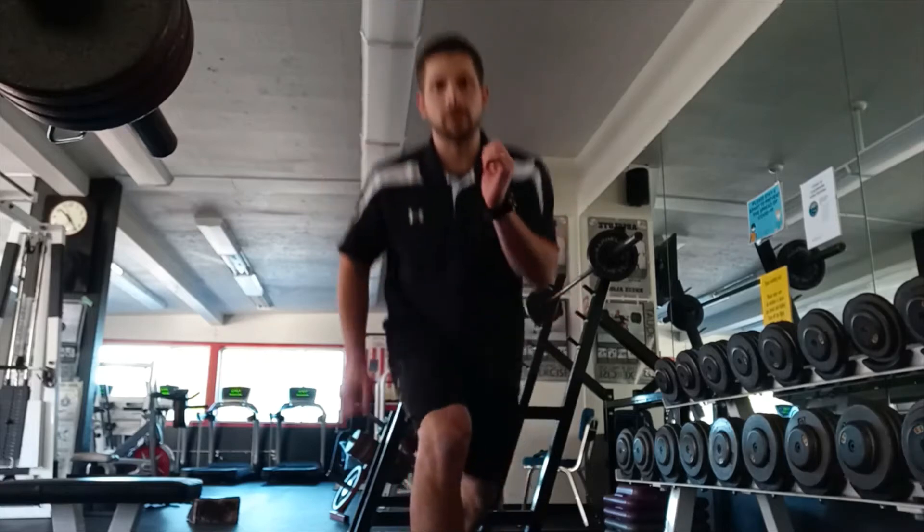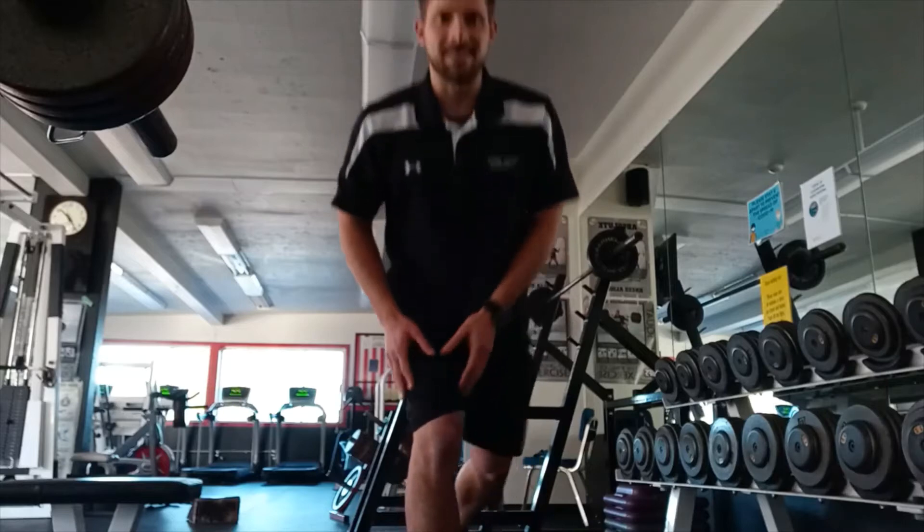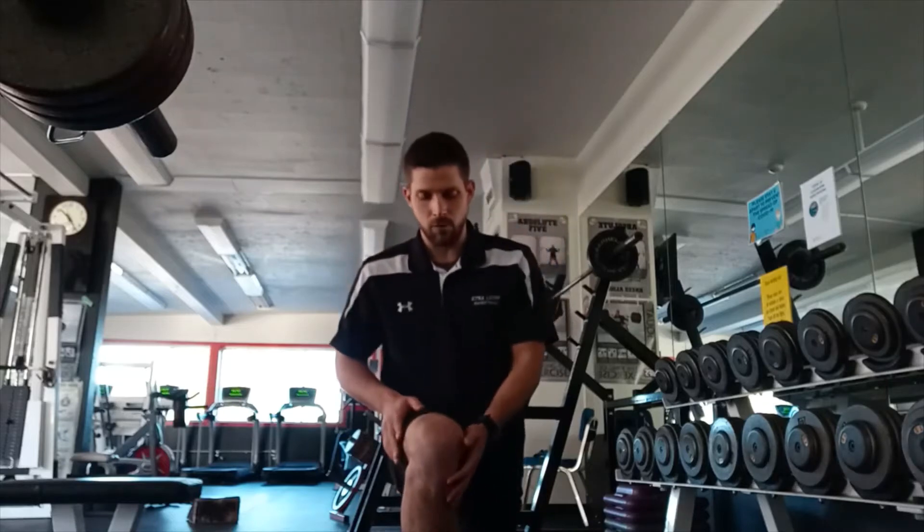So in this case the drive — we're stepping back and the drive is coming forward. This tends to set the knee up better for being in the correct line.